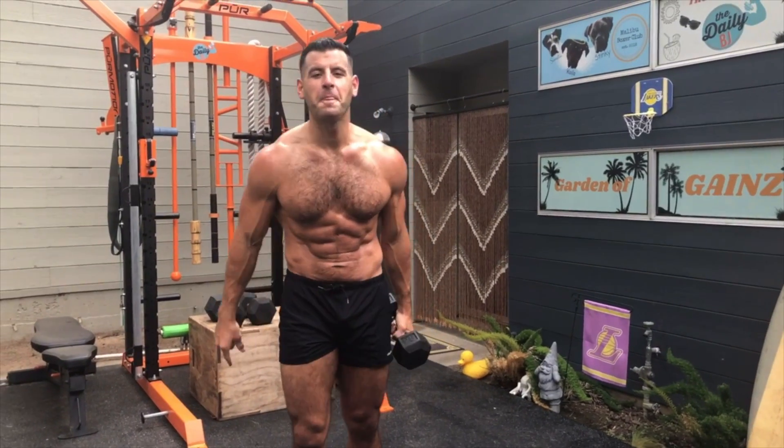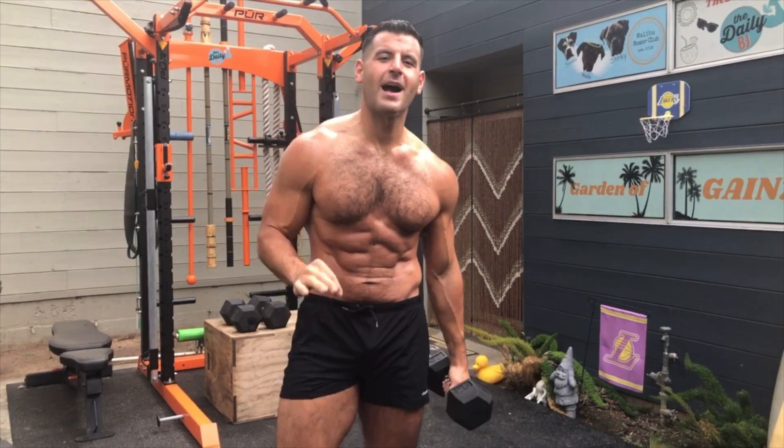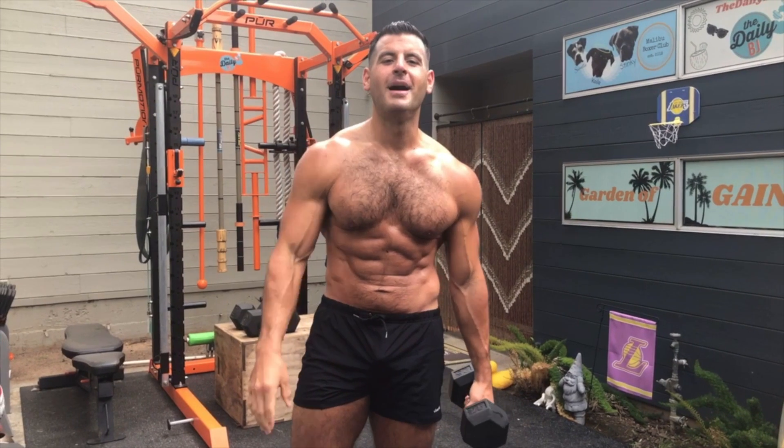Hope you enjoyed this one. Subscribe to my channel. And if you want a free three-day trial of my home fat loss workouts with minimal equipment that you can do anywhere, go to thedailybj.com today. Peace.